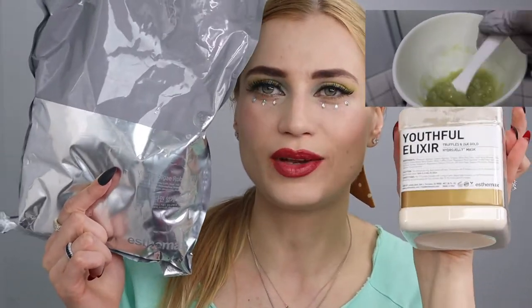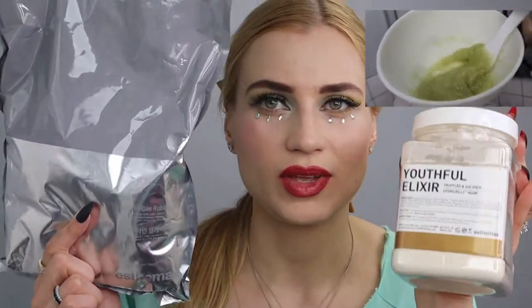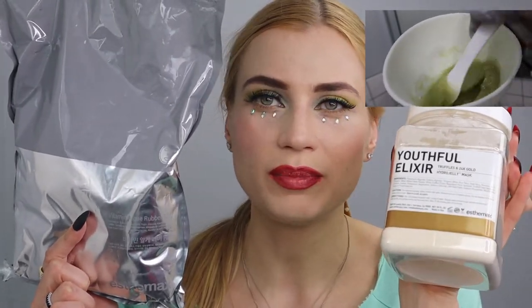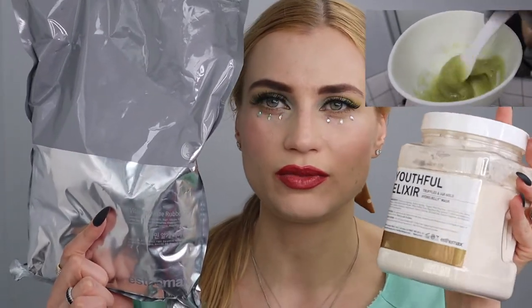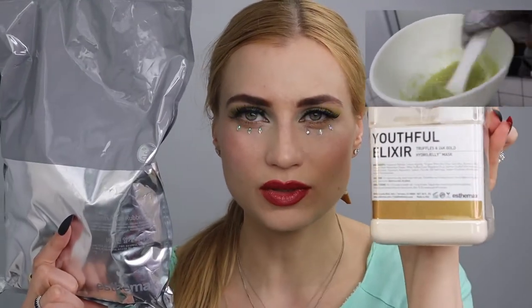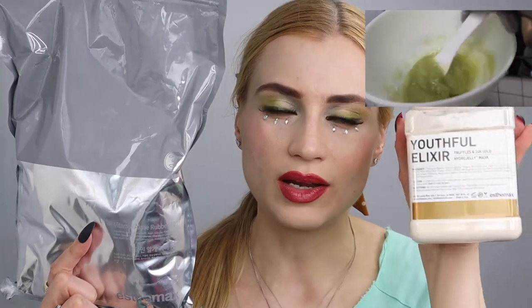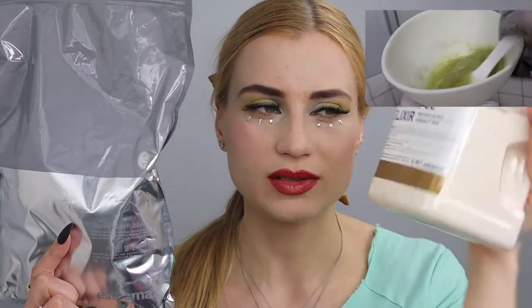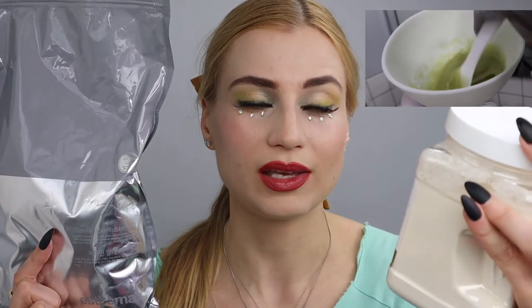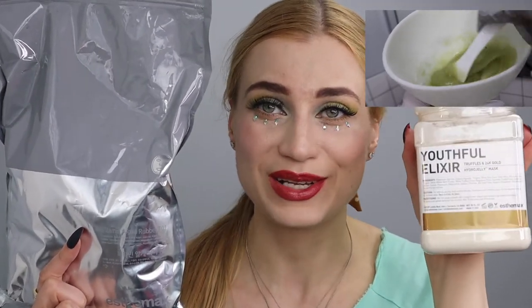They both feel cool, both feel relaxing, and they're both very good for your skin — neither is really better than the other. I use them for different purposes. The rubber mask we use in the spa and don't sell in retail, but the hydro jelly mask we also sell in retail packaging with different ingredients and benefits.